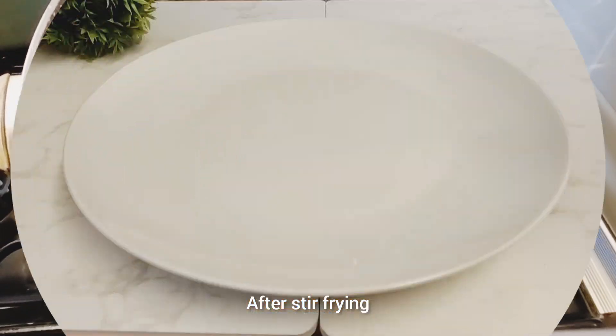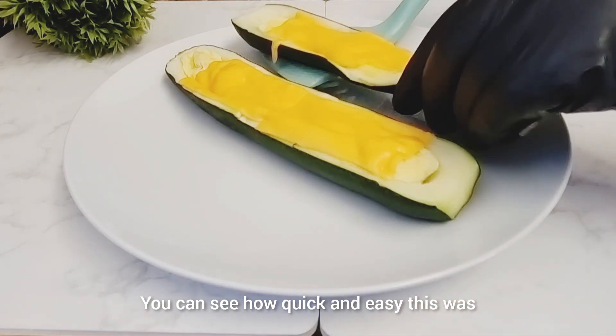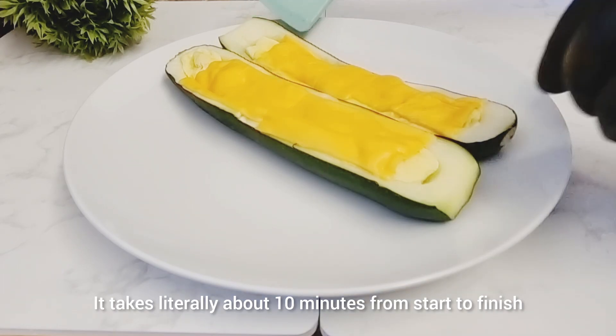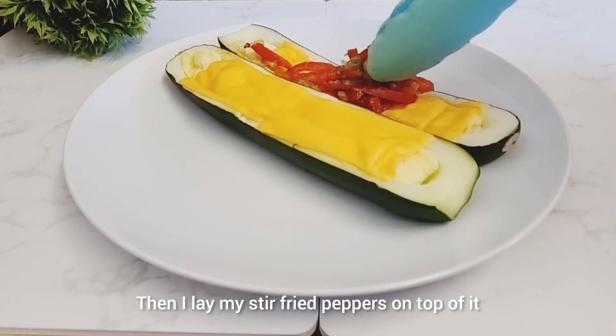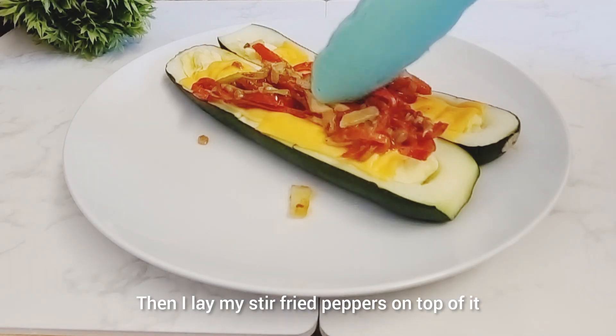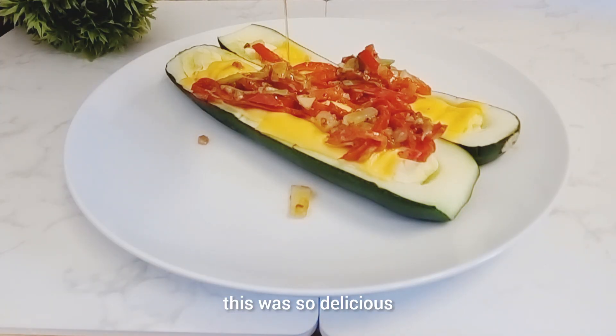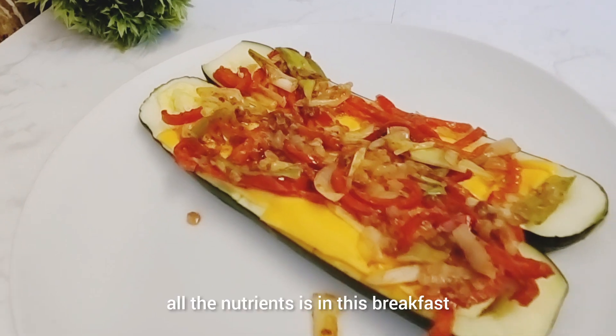After stir-frying, it's time to serve up. You can see how quick this was — it takes literally about 10 minutes from start to finish. Then I laid my stir-fried peppers on top of it, and guys, this was so delicious. Look at that — all the nutrients!